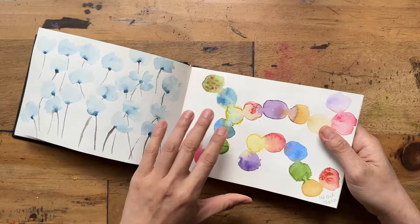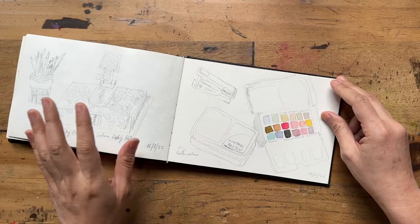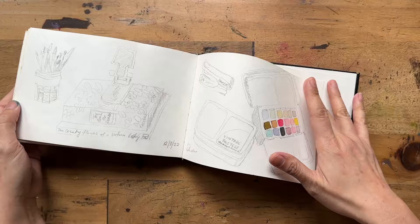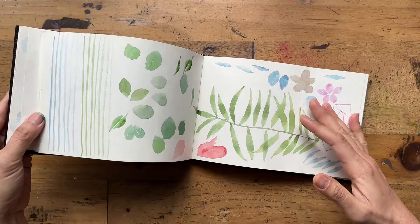Looking at the dates, I started in October 2020 — the first page didn't even have a date — and the final entry was 12 March 2022. So over two years I used this little sketchbook whenever I wanted something fast and cheap to paint on. That's Montmartre.